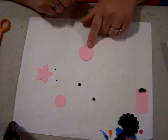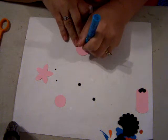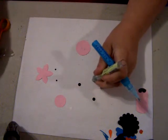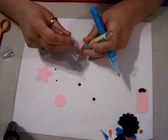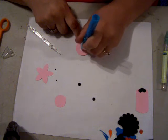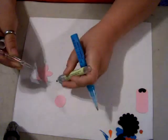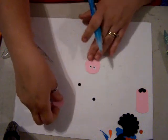Okay, now we're going to work on the head of the pig. The first thing we're going to do is put the pig's eyes on. Then we're going to set that aside for a minute.